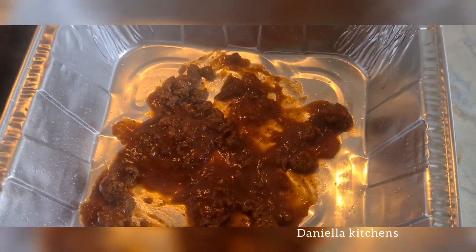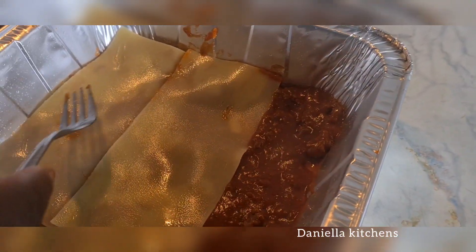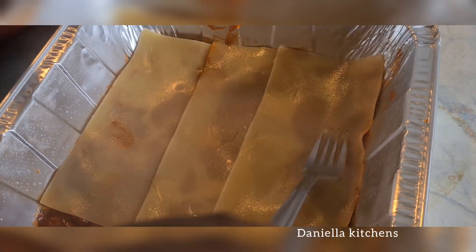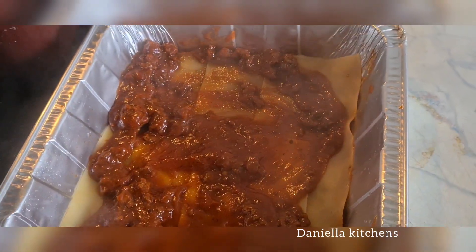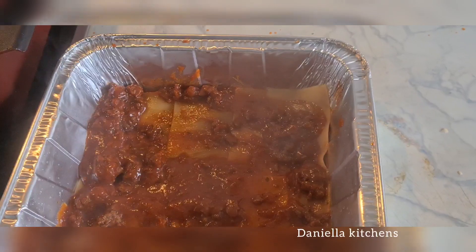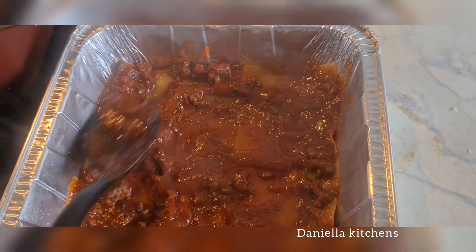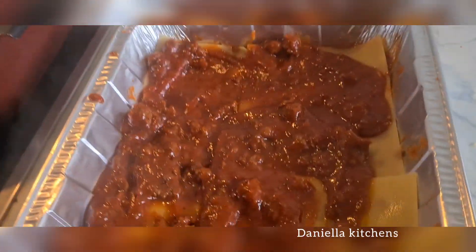Our stew is ready. Add the stew into any baking pan you intend to use, then add the lasagna sheets on top, then the stew again, then lasagna sheets again. We make about four layers like this — stew, lasagna, stew, lasagna. It's not difficult at all, it's very easy.